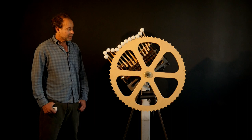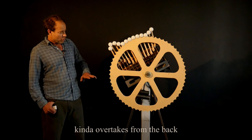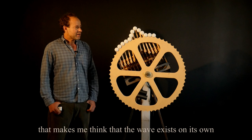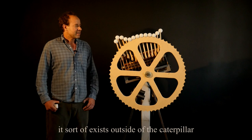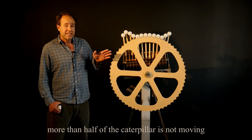One of my favorite things about caterpillars is this beautiful wave that just passes through it — it goes out the front, overtakes from the back, and works its way through. There's something about it that makes me think the wave exists on its own, sort of existing outside of the caterpillar.